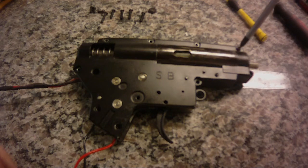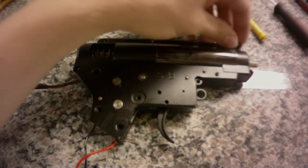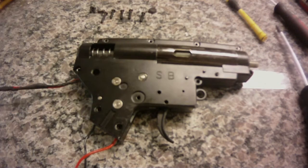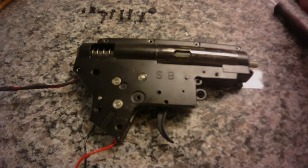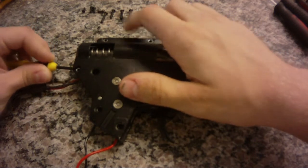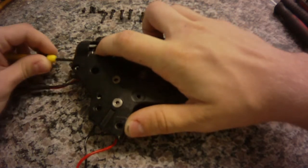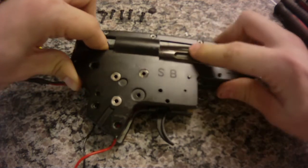Hey guys, what's up? Back with another internal review today. This is of the Javelin Airsoft Gunworks M16. I'm pretty sure the internals are the same as their M4 series, but this does not have a blowback type unit. So let me crack the gearbox open here and show you what Javelin has to offer for an airsoft gun.